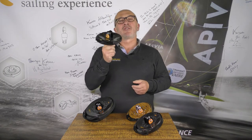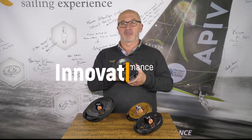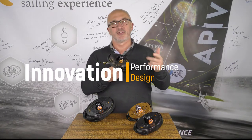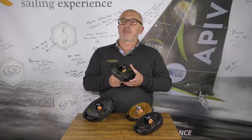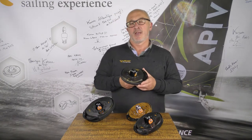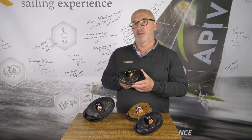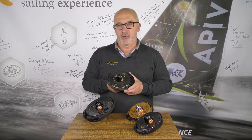That's the third version of Carver furlers and this is totally faithful to our DNA, which is innovation, performance and design. Our new Carver KF V3 is accessible to everyone as usual — the cruisers and ocean racers. I will now talk to you about the changes we've made on the range.